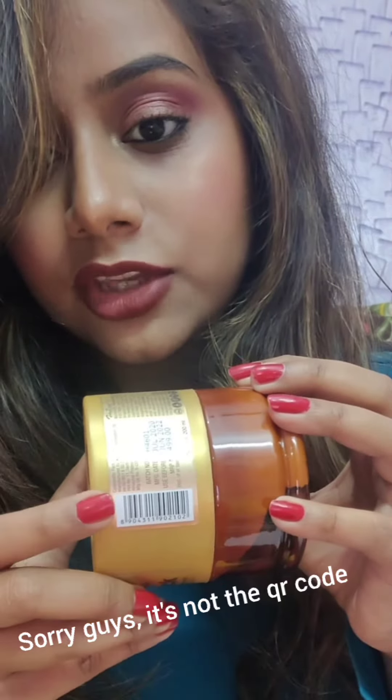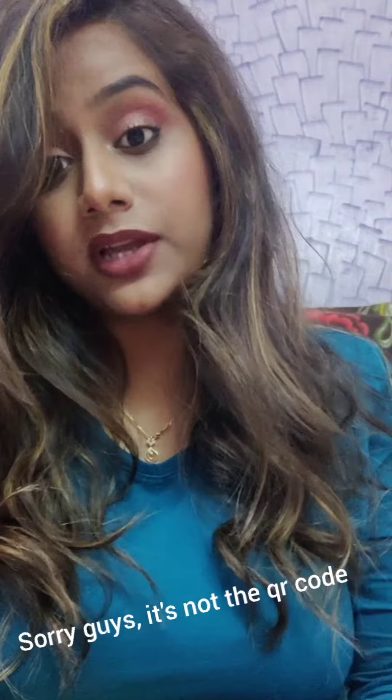Honestly guys, let's talk about the brand Wow. Wow is truly a made-in-India product. On every product of Wow there is a QR code — let me show you. There is a QR code by which you can check the product's authenticity. All its products are made up of natural ingredients, and the best thing is it will be available in offline stores too.